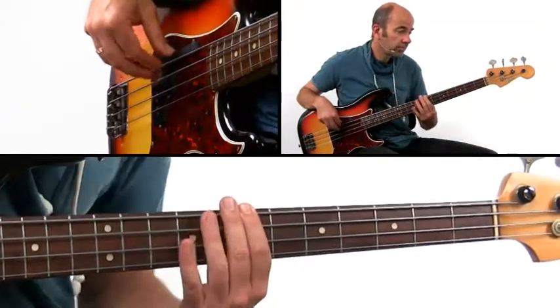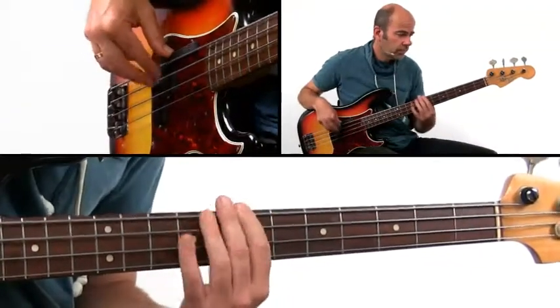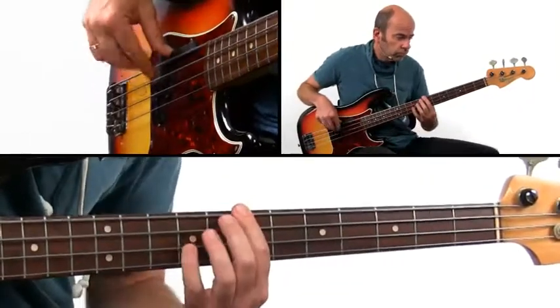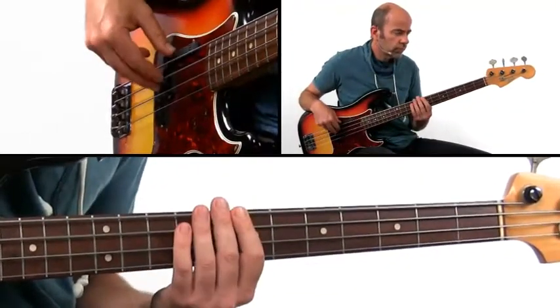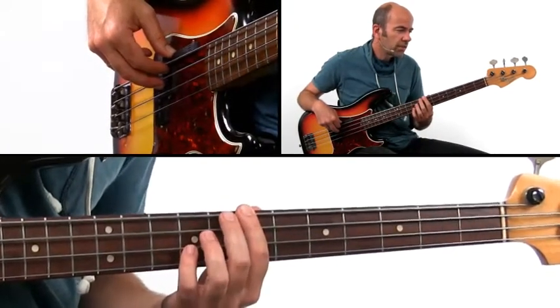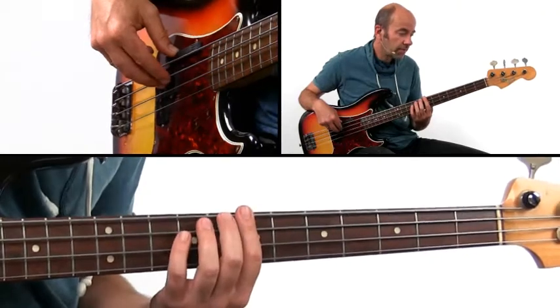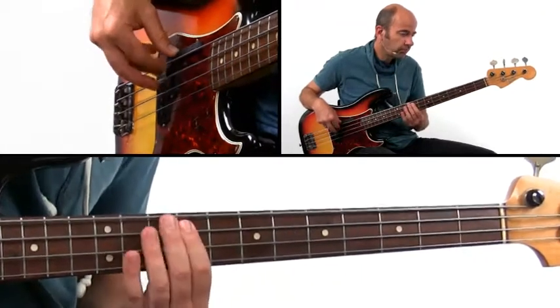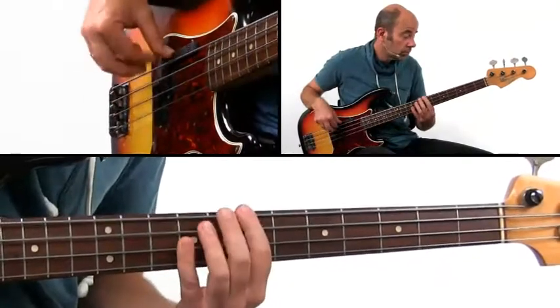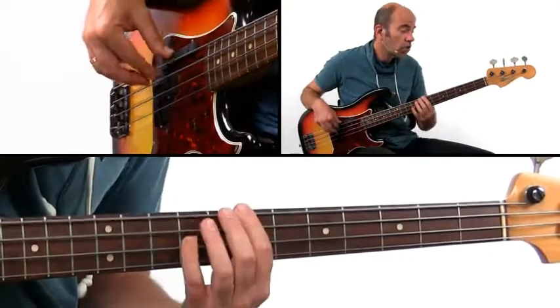First start short, and then shift to long notes. You could also shift to a major pattern to create an extra lift — coming from the 5, with the lumpty still. Start short, and then long notes in major.